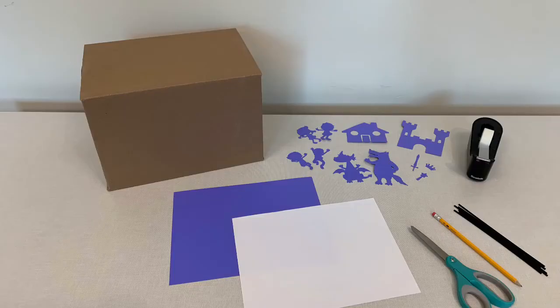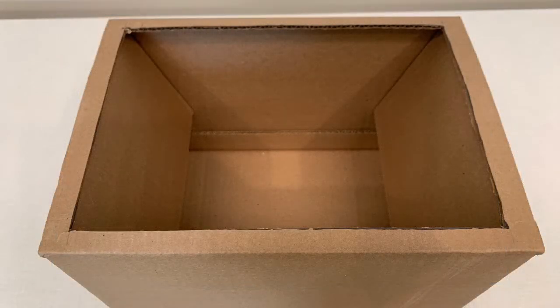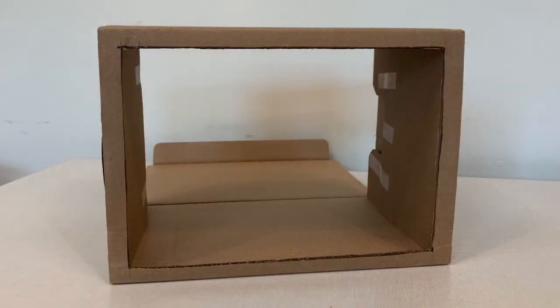Here are the supplies that I use for this project: a box, cardstock, white paper, scissors, some coffee stirrers for my puppets, and some tape. I just measured out the space that I wanted to cut out of my box. You might want to get an adult to help you make the cut. This will be where you place your white paper to make your shadows. I just taped mine down — a plain old piece of 8½ by 11 taped straight to the box.